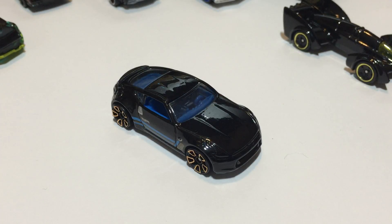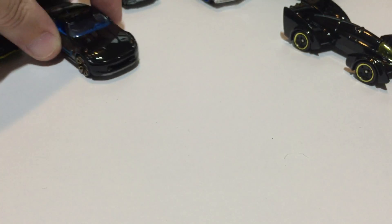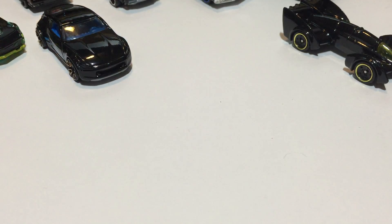Next up is the Nissan 370Z from 2015 Hot Wheels Workshop Then and Now. Out of the ones we've been racing recently, this one has been the champion.